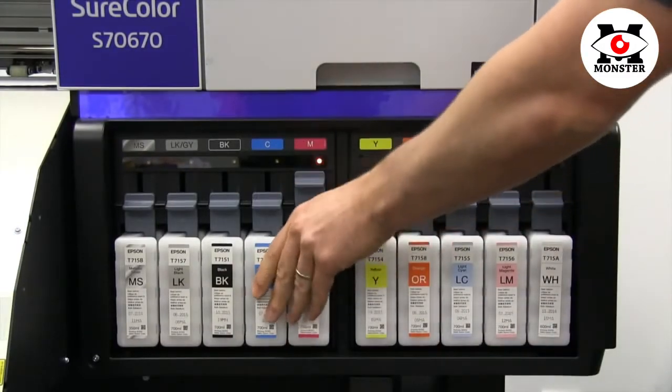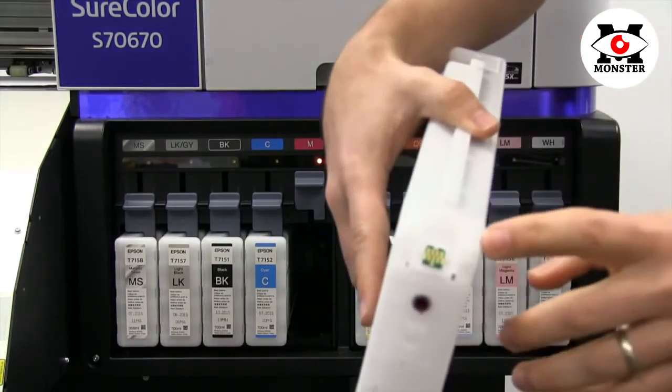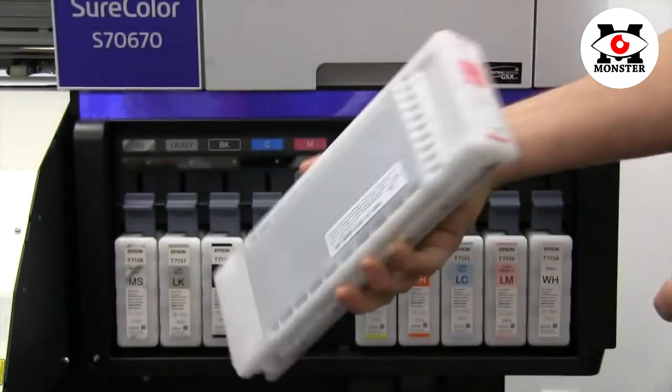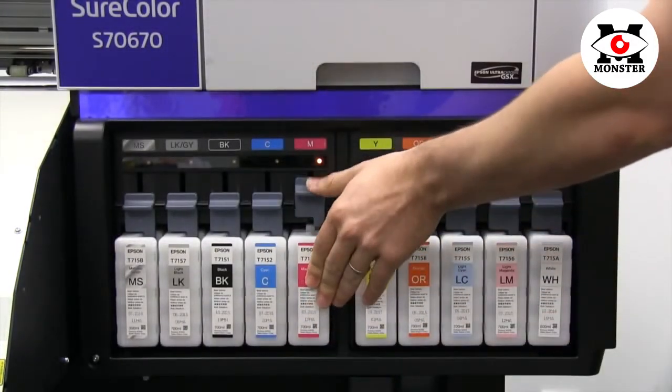To change cartridges, simply lift the lever and remove the desired cartridge. When replacing, make sure the chip is facing up and in. Then shake, insert into the empty slot, and depress the lever to lock into place.